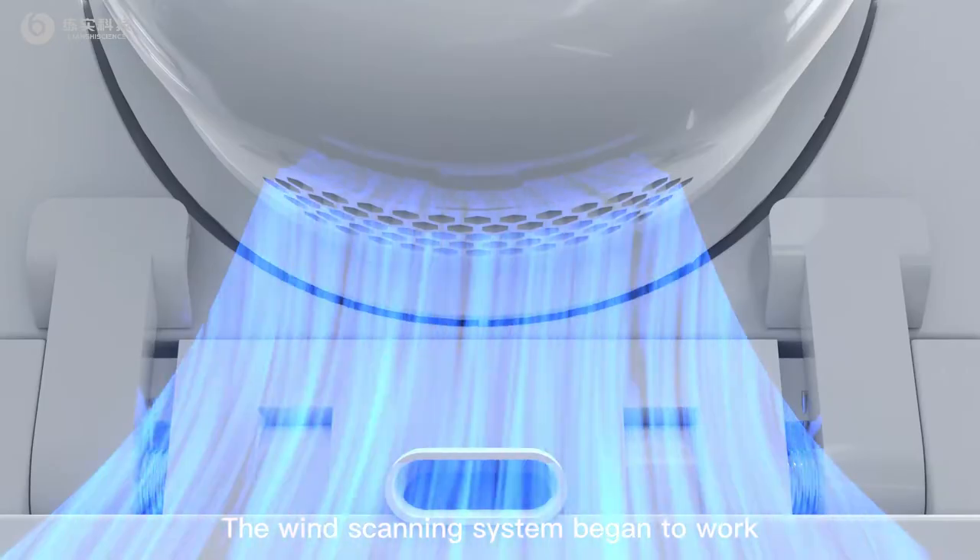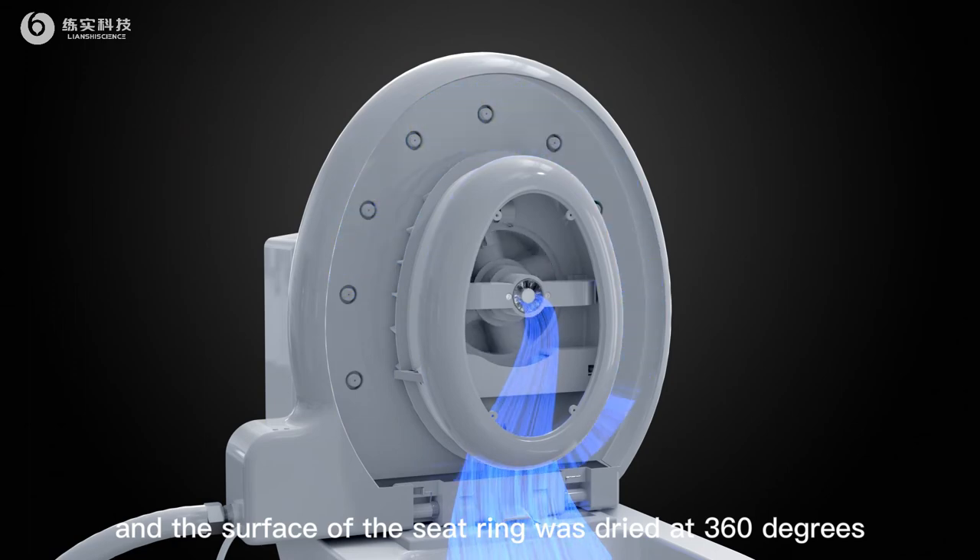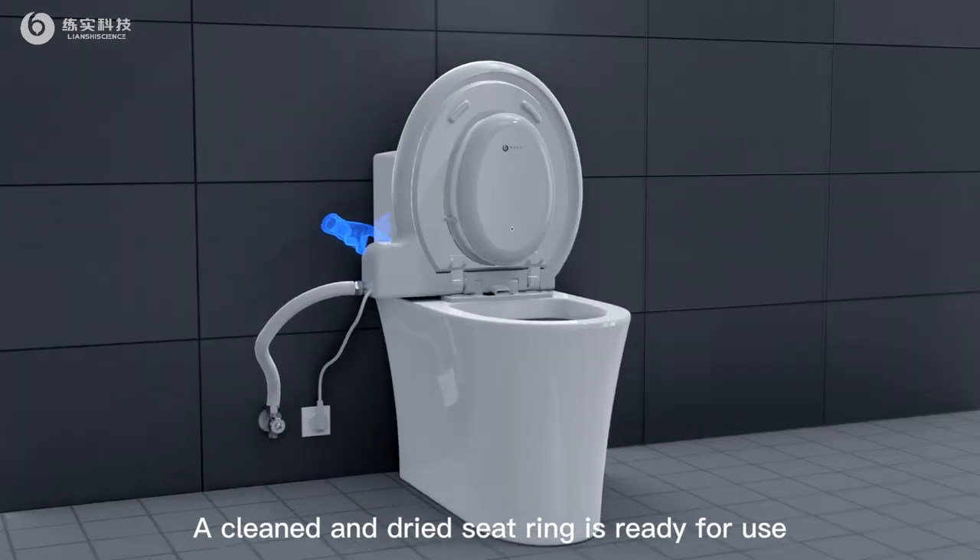The wind scanning system begins to work, and the surface of the seat ring is dried at 360 degrees. A cleaned and dried seat ring is ready for use.